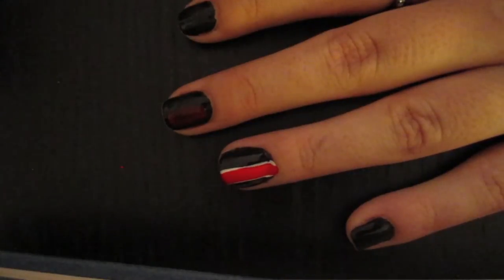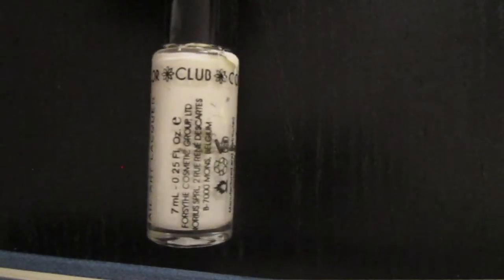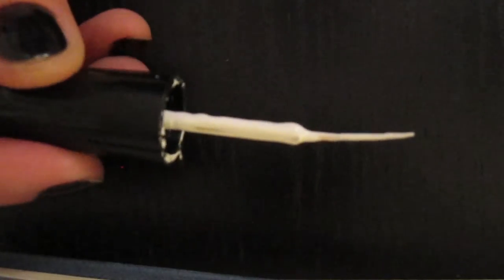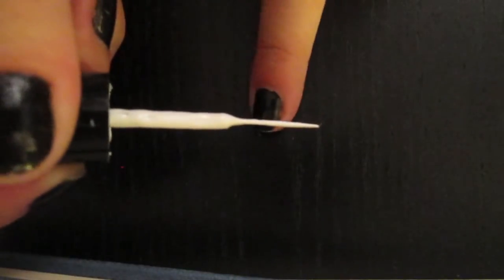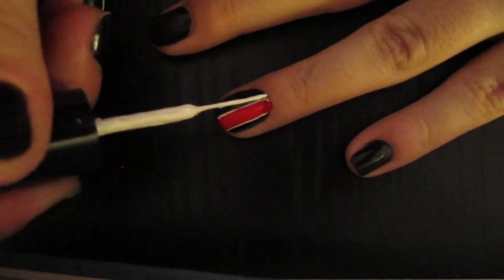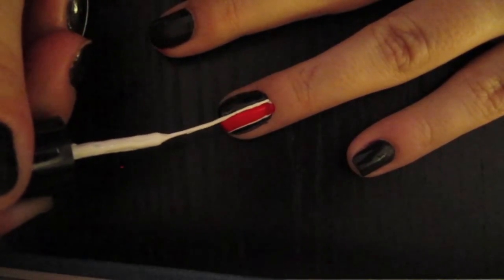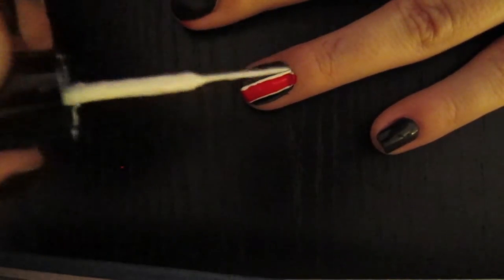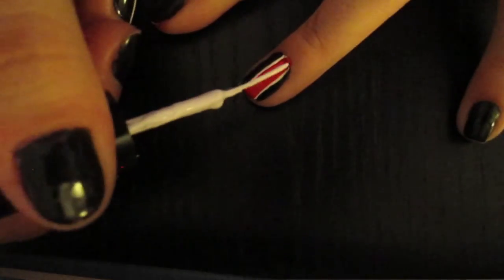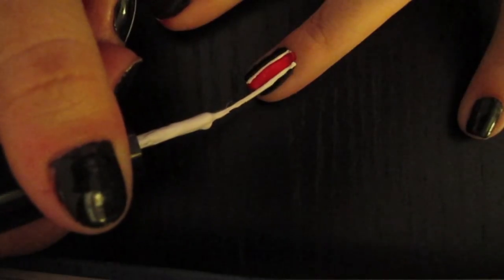To get the white stripes, I'm going to be using a white striper from Color Club. What makes the white striper so special is its long, thin brush. If we were going for a horizontal line, we would hold the brush still and just rotate the nail. But since we're going for vertical lines, we have to move the brush. We're going to paint right over the border of where the red and white is, getting a nice white stripe on either side of the red, and just try to be as smooth as possible.